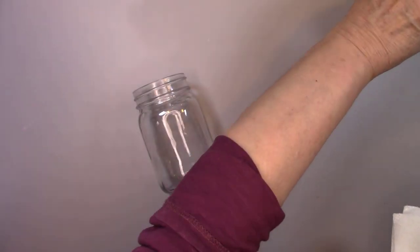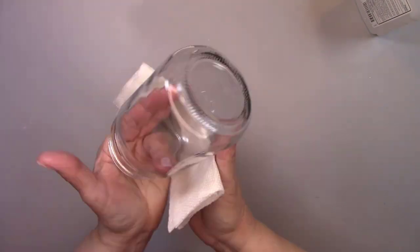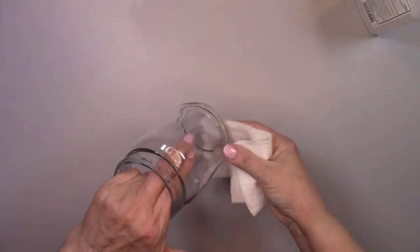The first thing I always do is wipe down my jar with alcohol. It removes any dirt, grime, and fingerprints from being handled in the store. And that way, anything you apply to the jar will stick.